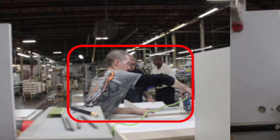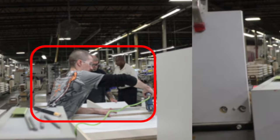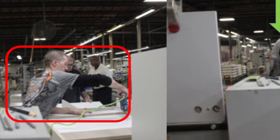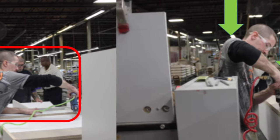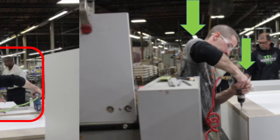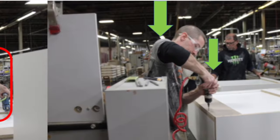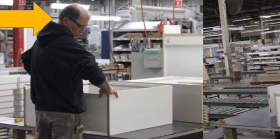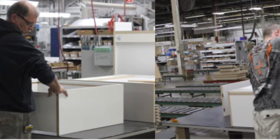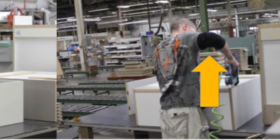Awkward postures and forceful exertions are observed during the finisher task. Forceful exertions are required to staple the cabinet components, and forward bending of the torso, outward bending of the wrist, and elevated and extended arms are seen in order to assemble the cabinet. Also, forceful exertions are required to drill holes into the cabinet components. Forward bending and twisting of the neck are observed to position the cabinet components, while elevated and extended arms are seen to use power tools in order to assemble the cabinet.